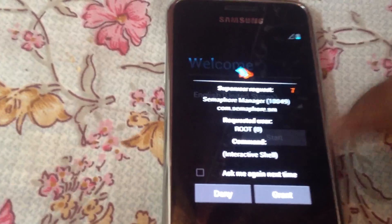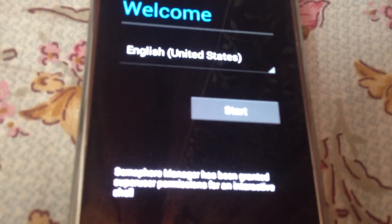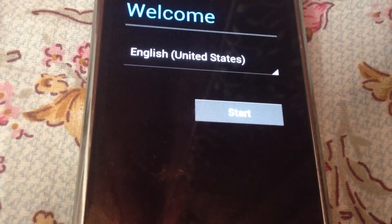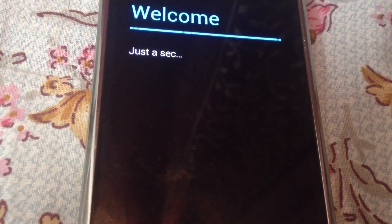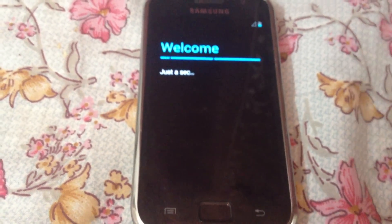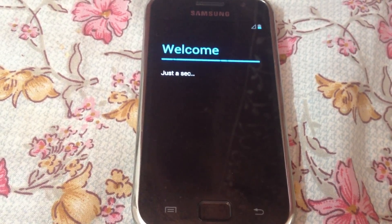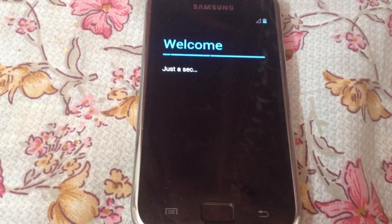After the animation, a screen will appear asking you to deny or grant permission. Just grant the permission with Superuser and click Start. This will take some time.